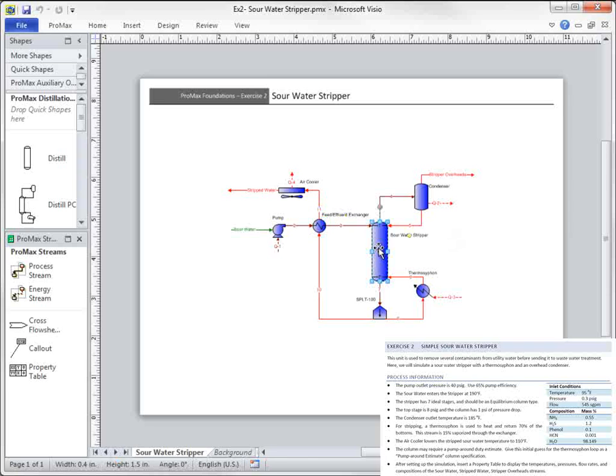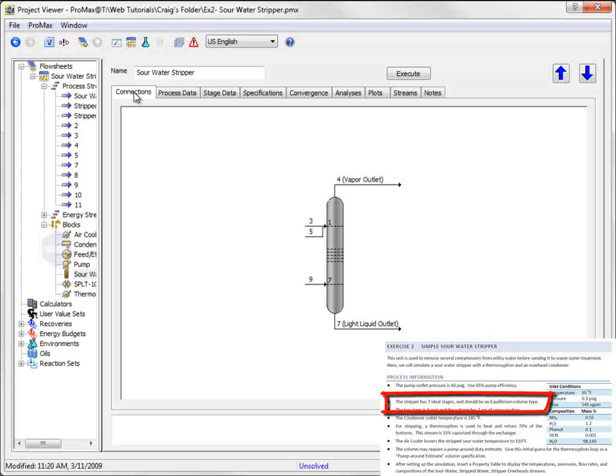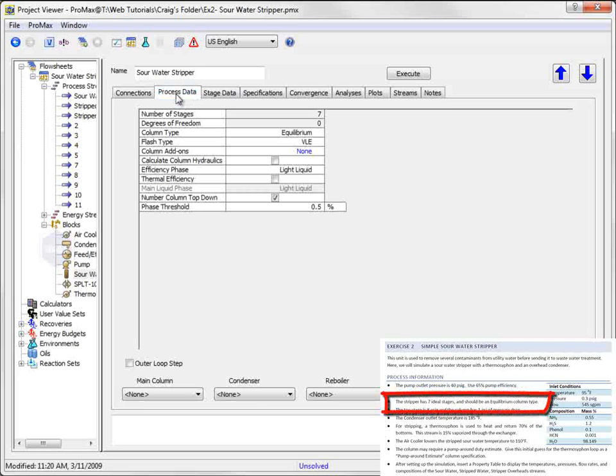Double-clicking on the column will now allow me to start setting the column configuration. We're told that the column has seven ideal stages. This is the number of stages that ProMax should show, since ProMax works on an ideal stage basis. This is already set up, but can be modified if required on the Connections tab. Right-clicking on a displayed tray will provide the options to add or remove stages. On the Process Data tab, I can verify that this is an equilibrium column type, and can attach the condenser to the column from here.